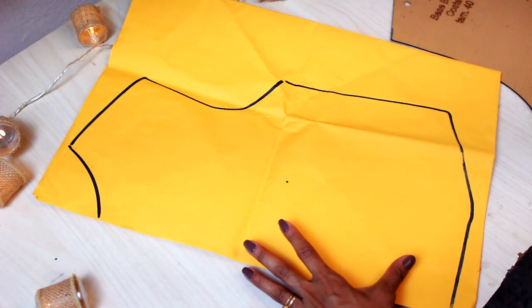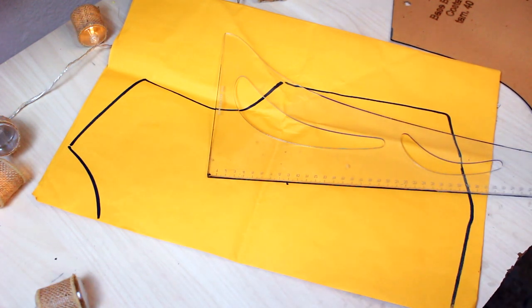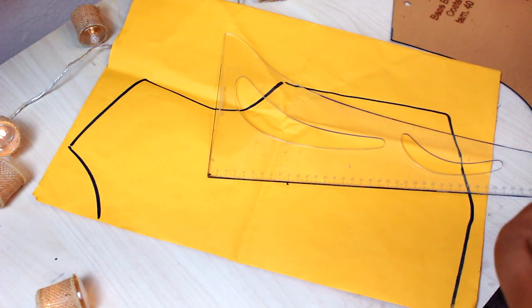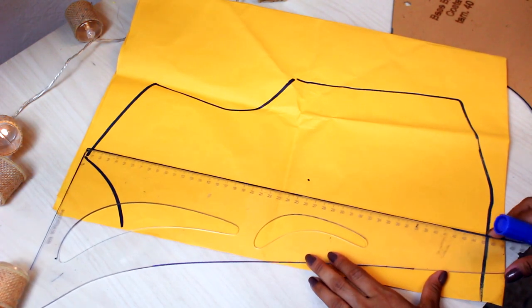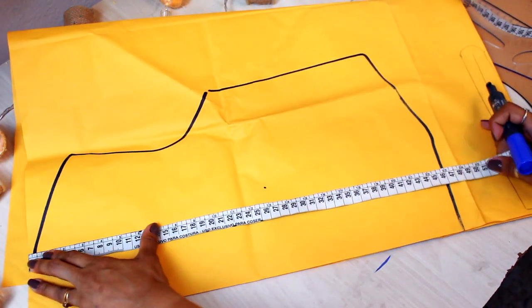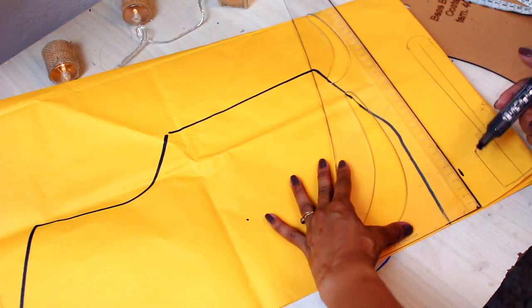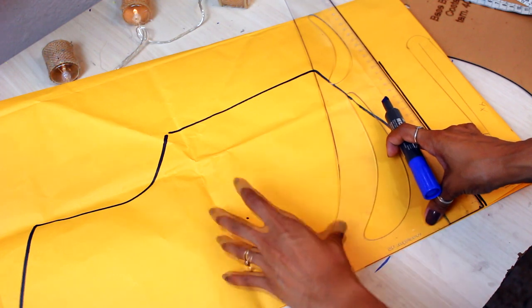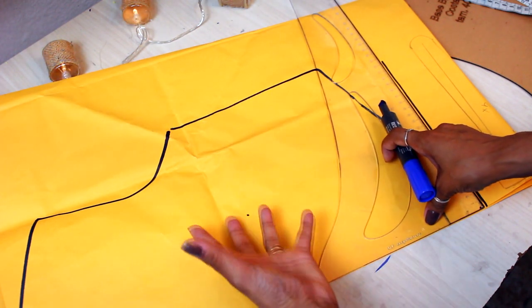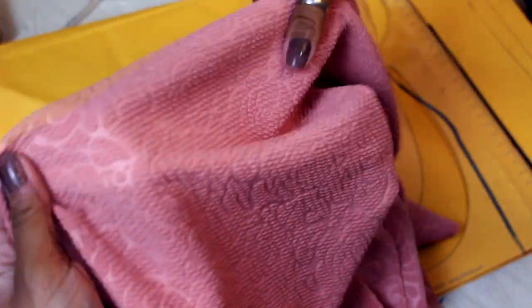Aqui você pode colocar o comprimento que você desejar, mas eu vou deixar um comprimento pra usar ensacadinho como se fosse um cropped ou uma blusinha mais solta. Então eu vou colocar um comprimento de 50cm partindo do ponto mais alto do ombro pra baixo. Na hora do corte eu vou acrescentar 2cm pra bainha. Aqui eu já vou colocar a quarta parte da minha cintura porque eu vou fazer esse modelo na malha — é importante pensar também que tipo de malha a gente vai trabalhar. Eu vou usar essa malha jacar.